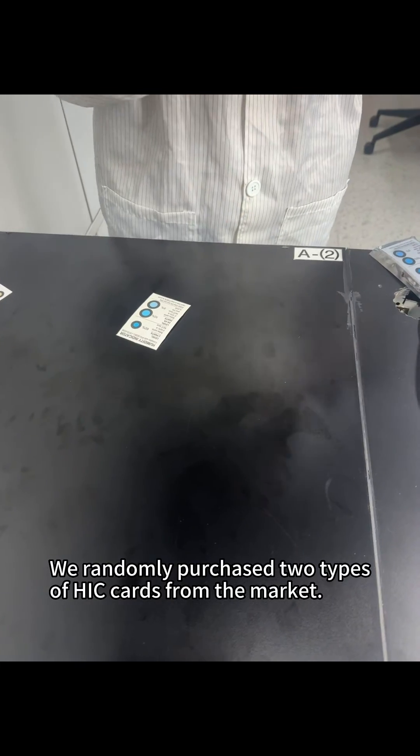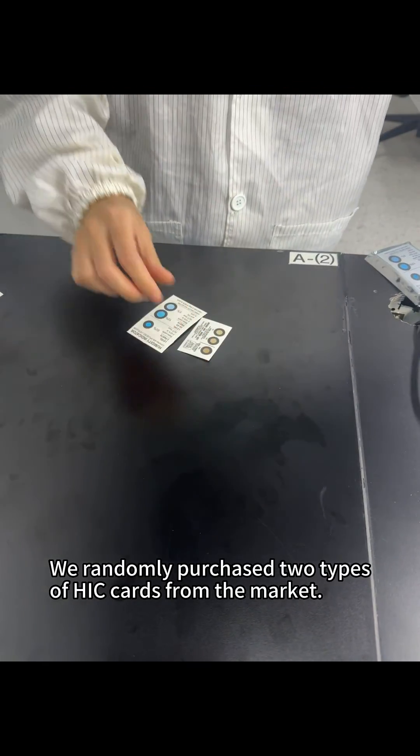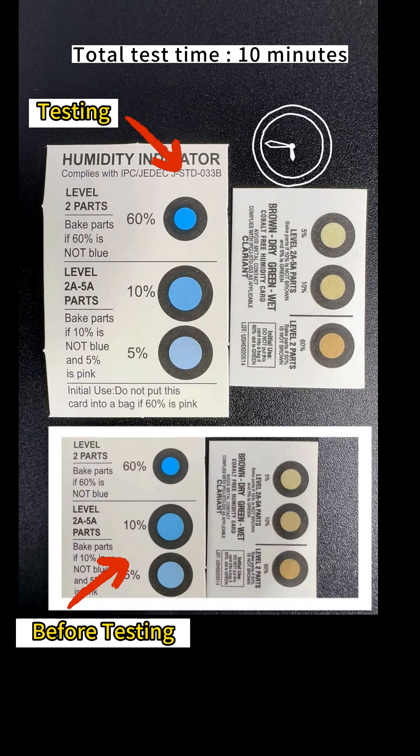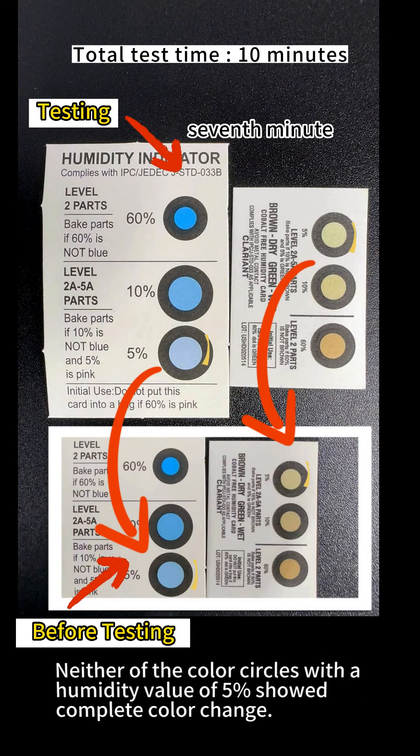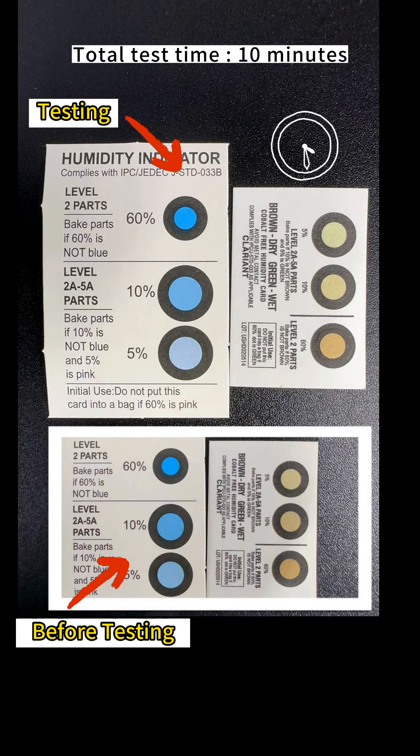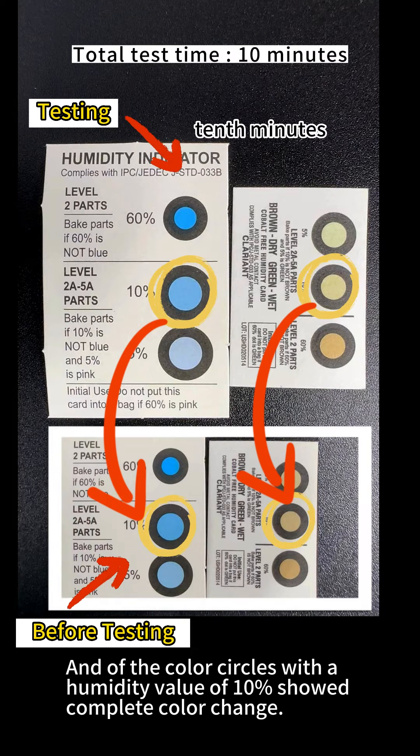We randomly purchased two types of HIC cards from the market. Now let's test their color change time. Neither of the color circles with a humidity value of 5% showed complete color change, and neither of the color circles with a humidity value of 10% showed complete color change.